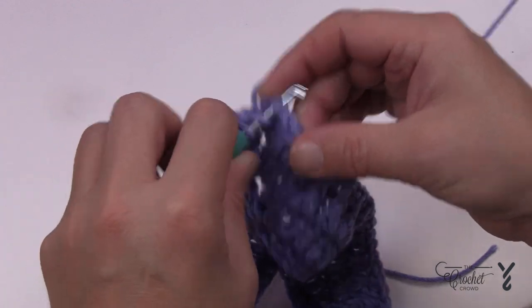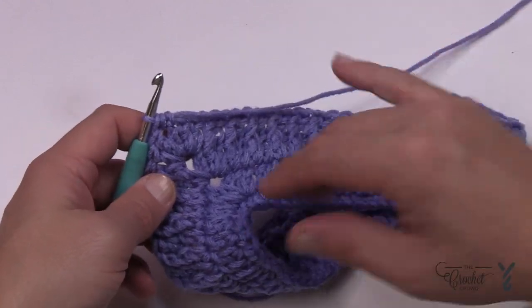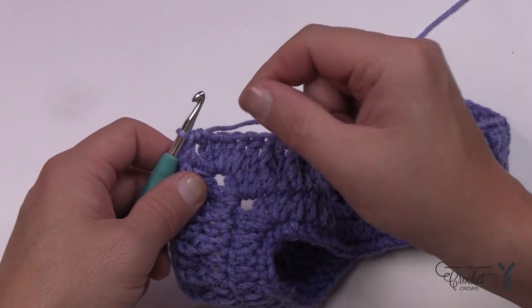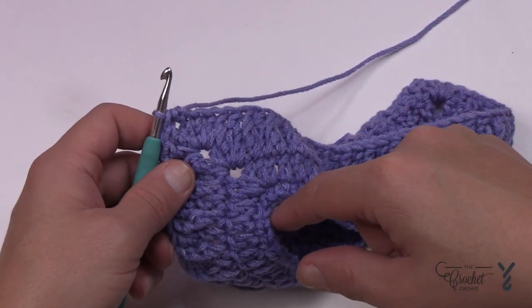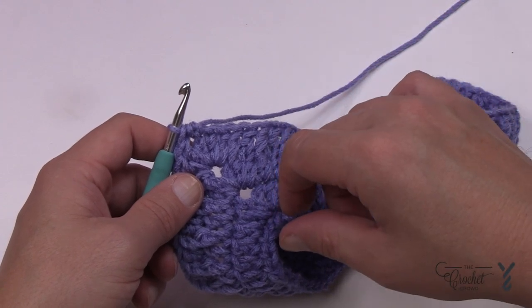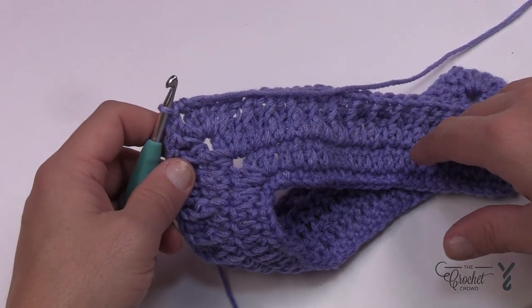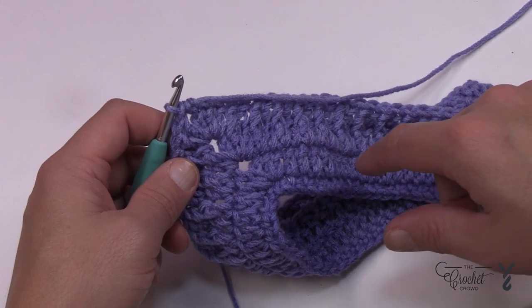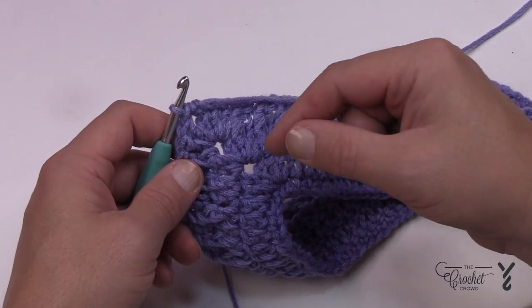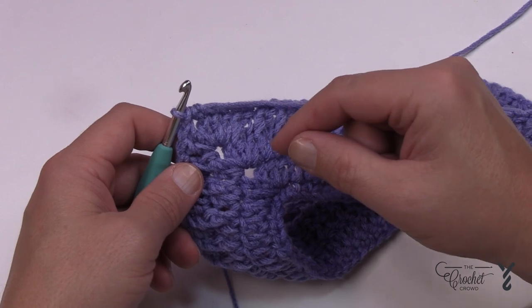Now you're going to repeat rounds three and four an additional four more times: three-four, three-four, three-four, three-four. It's approximately ten inches from the neckline all the way down. Once you have that done four times, you need to repeat round three one final time in order to finish. So right now we're sitting on round four — to start round three again just chain up two, double crochet twice into the point, and round three is just a double crochet in each stitch. Continue along on your corners with two double crochet, chain two, two double crochet all the way around.